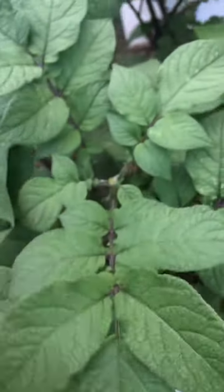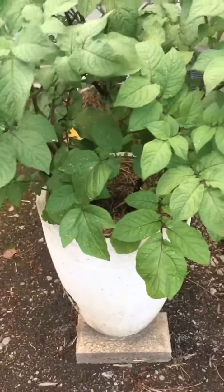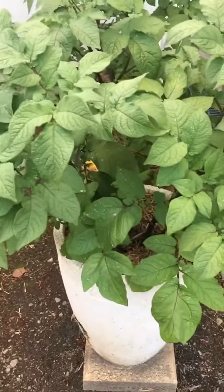So you just grab them, pinch them out, because I want this plant to focus its energy on growing my potatoes, not producing flowers and seeds on the top.